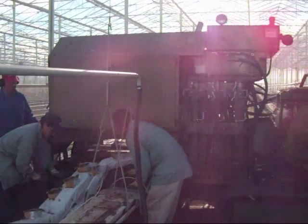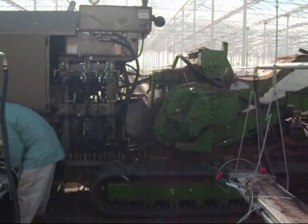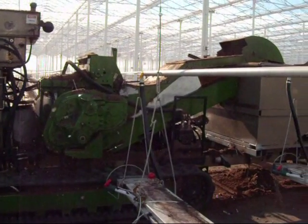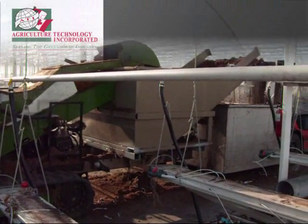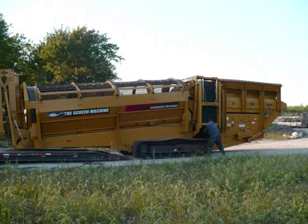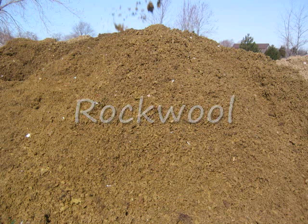After the vine removal stage, next is the substrate removal stage. This entails the same process as vine removal. ATI provides portable recycling equipment for screening the substrates from their plastic casing. The plastic can be baled to be recycled, and here is the separated rockwool and coco.